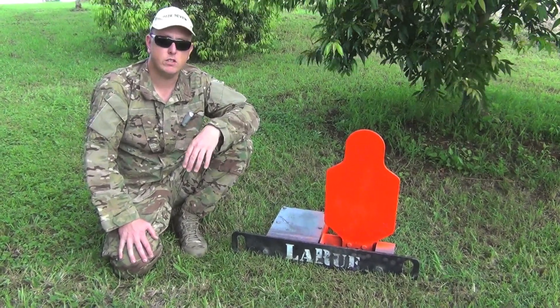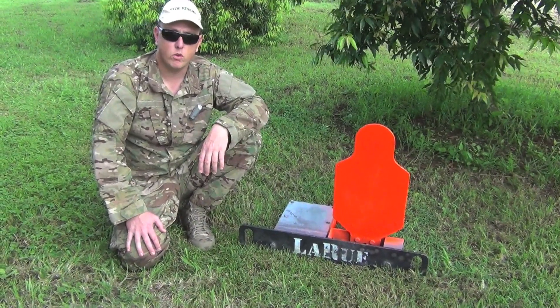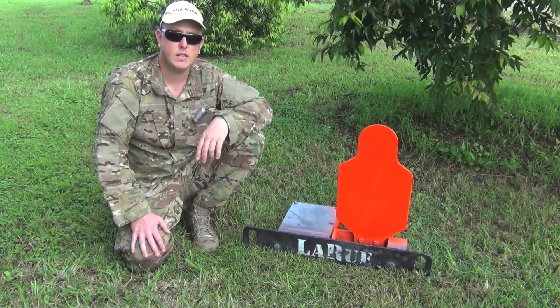This is ideal for long-distance shooting, where there's nothing worse than walking out several hundred metres to reset a target. It's also very handy for law enforcement, military, or any organisations looking for a great training target.